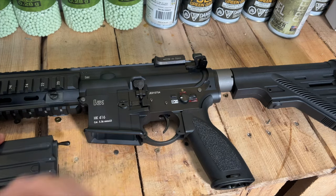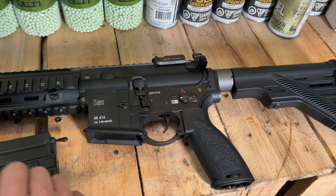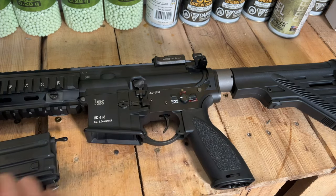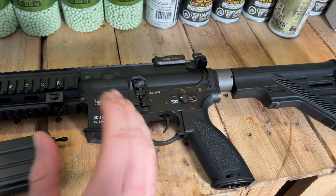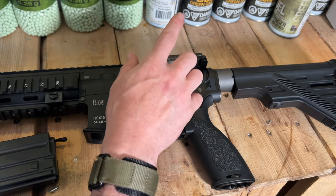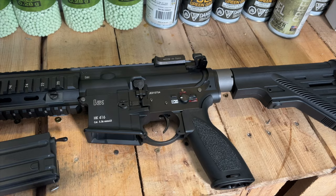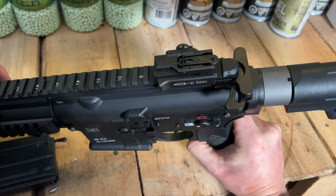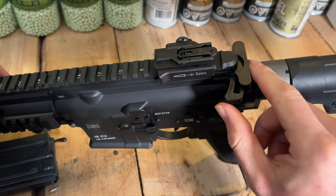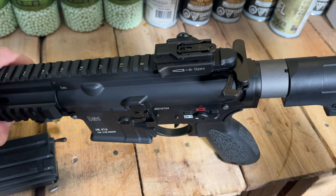This thing is insane when it comes to realism. You have an ambidextrous mag release, a selector switch with semi, full auto, and safe, and an enhanced trigger guard for use with gloves. There are front and rear flip-up sights with really good retention. Everything is metal — even the charging handle. The gun weighs almost 9 pounds, so it is a beefy rifle.